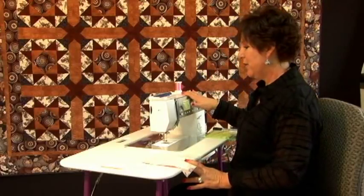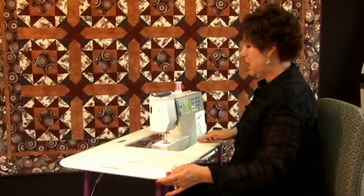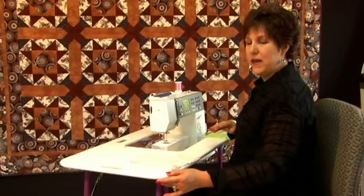I'm going to sew it on my trusty Bernina 440, which I really love, and this is set in an Easy Table, which if you have never seen it, it is a wonderful portable sewing cabinet that gives you the right height if you don't have a lot of room to sew. This is really what you need.